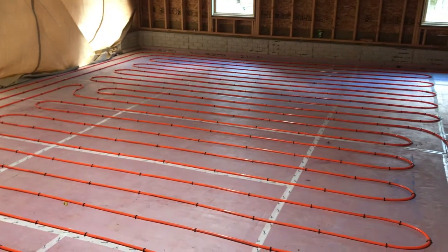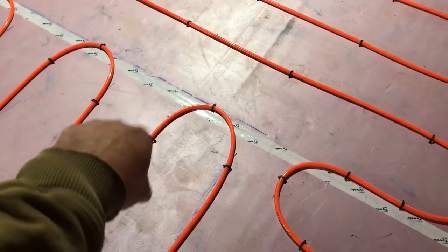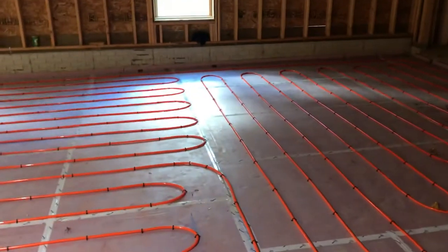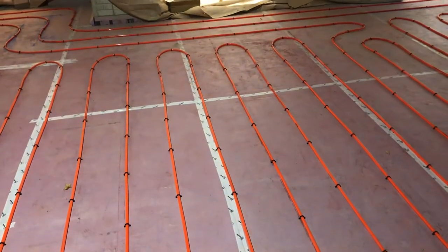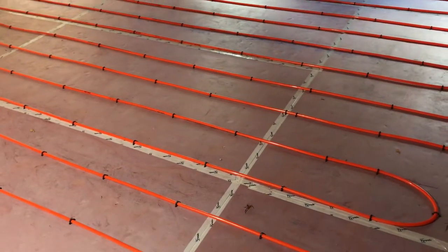I've seen a lot of videos where they do 9-inch spacings, but the company I use goes with 12-inch. I looked up the code on the half-inch PEX — the maximum, or rather the minimum, smallest bend you can make with half-inch PEX is a 12-inch bend. You can tell you wouldn't want to bend it much more than that. The concrete guys told me the biggest problem they have with people installing this is they just don't staple it enough, so we stapled the heck out of it. You get 200 staples for about $28, and for a job this size we went every 16 inches, with at least three staples on each corner.